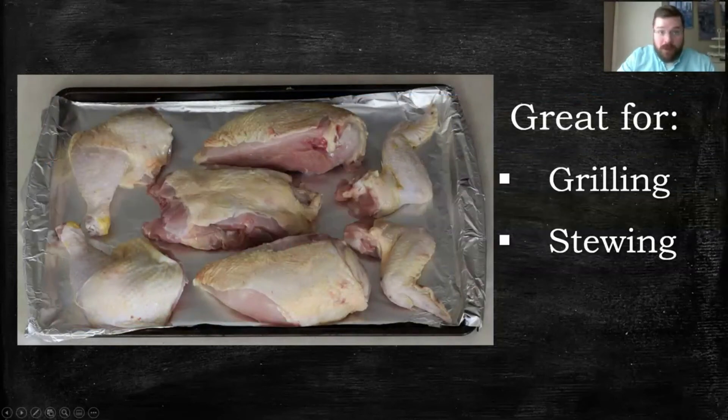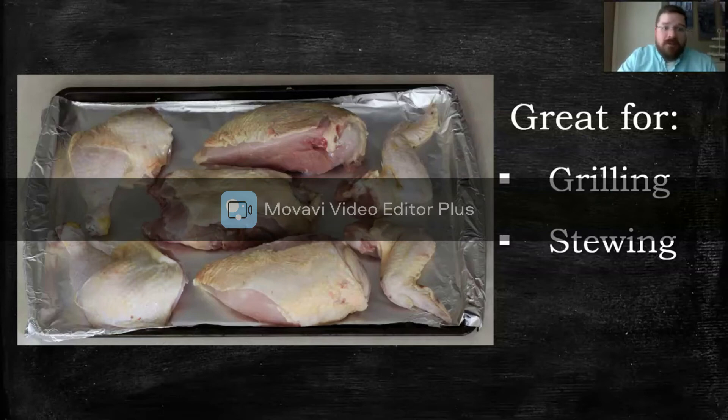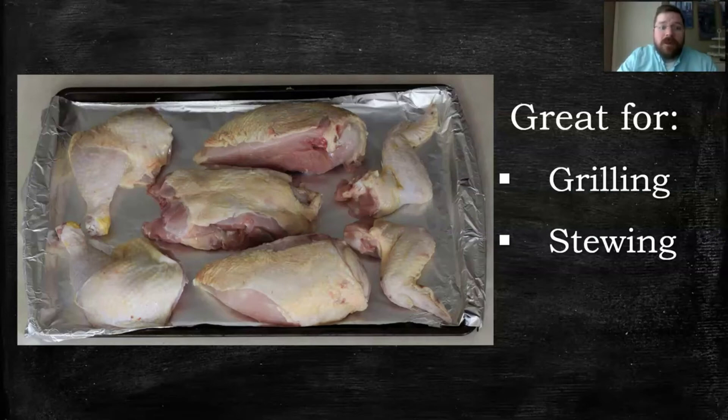Whenever I'm grilling, I usually leave the chicken like this with the bone in, so it's not going to dry out as easily. The bone also adds good flavor when you're stewing things. Whenever I'm cooking chicken and dumplings for my wife, I always have the pieces like this. But you can break them down even further — let's see how we do that.